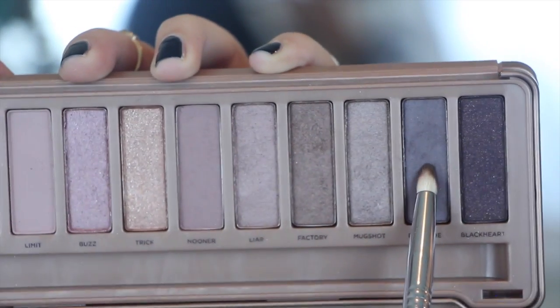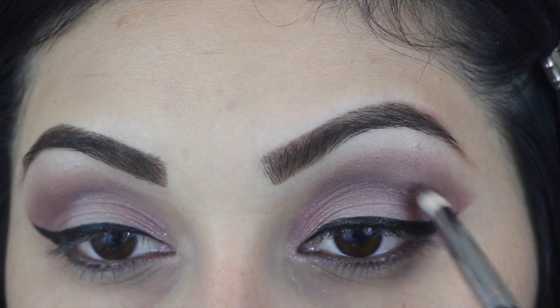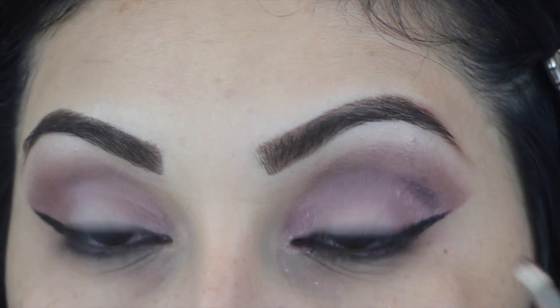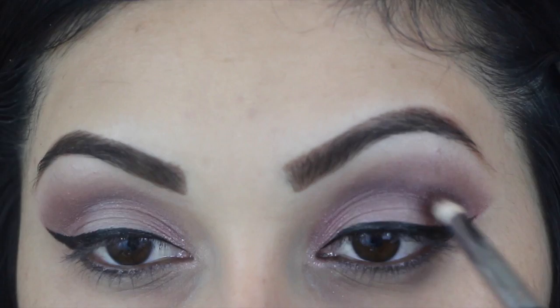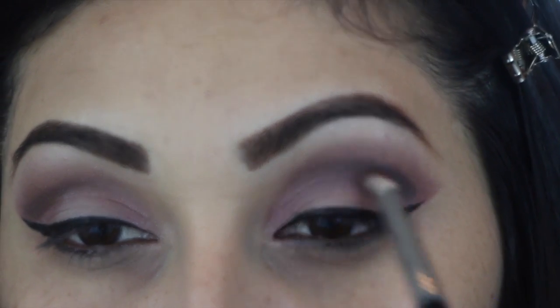Now going in with the pencil E30 brush from Sigma, I'm going to go into the color Dark Side and just start applying this right where my winged eyeliner ends and just applying it on my crease.